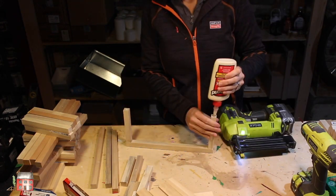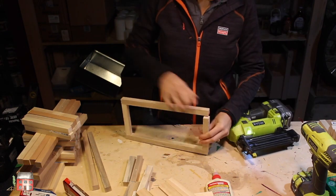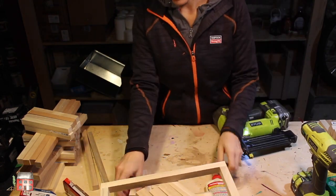When making these side pieces, keep the nail towards the bottom half of the longer side.